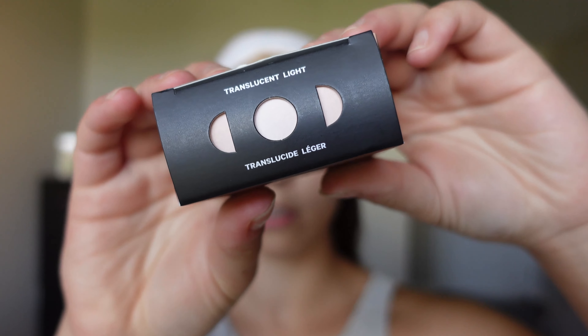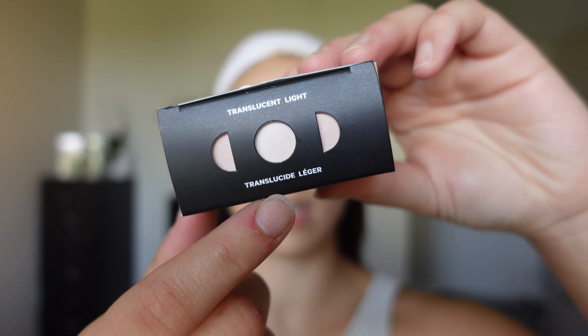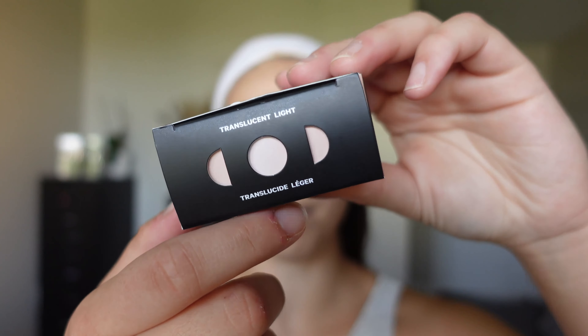It says it is a translucent setting powder made with lentil extract and pacuchel to control shine, scent makeup, and blur pores for a soft matte finish. It comes in four different shades — they're all translucent. This is translucent light. There's also medium, deep, and very deep.